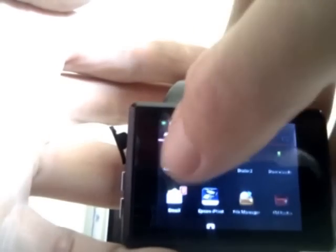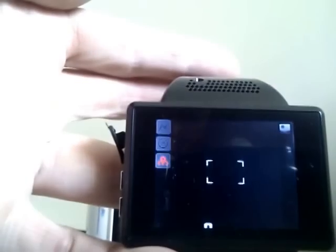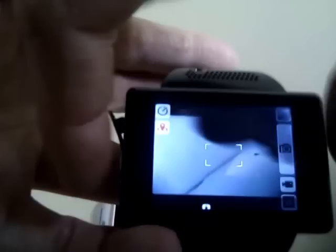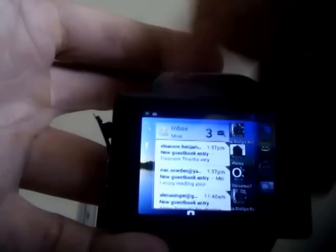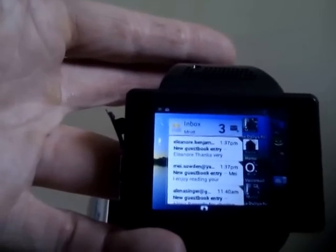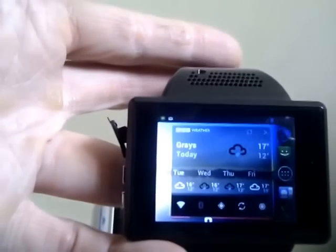So there you have it — a quick run-through of my smartphone watch. I'll just start up the camera briefly. There's little else to show; if you know Android, you know what Android can do, and therefore you're probably thinking it's quite handy to wear a watch on your wrist — and indeed it is, you'll never forget it, and it's certainly a talking point. Thanks for watching, have a good day.